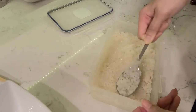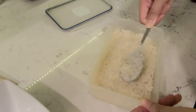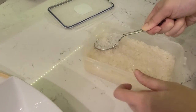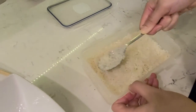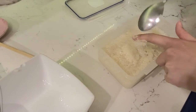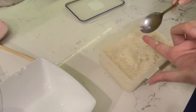In the store they sell it full of water with not much rice. If you see ones full of rice like this quantity it's about 15 bucks. The cost to make it yourself is just a bit of glutinous rice and a gram of yeast — and in a few days you have it.